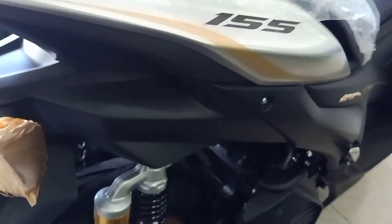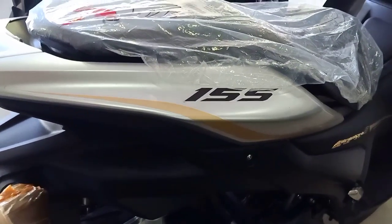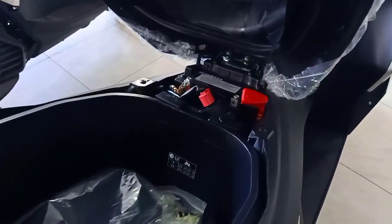Nah, kita bisa lihat pelaknya gold. Dan juga emblemnya 3D, juga warna gold.